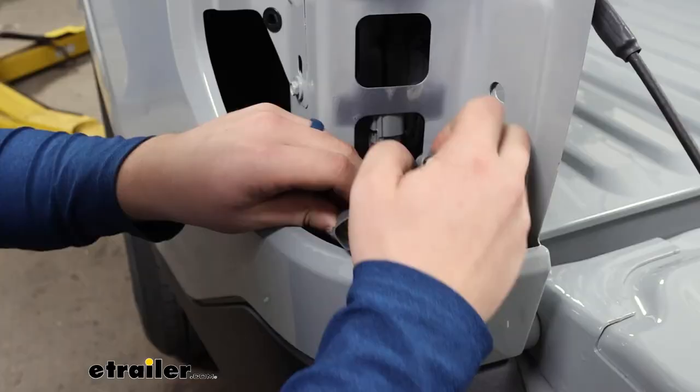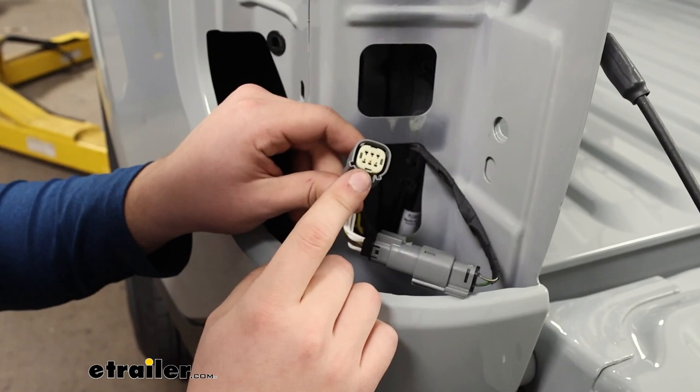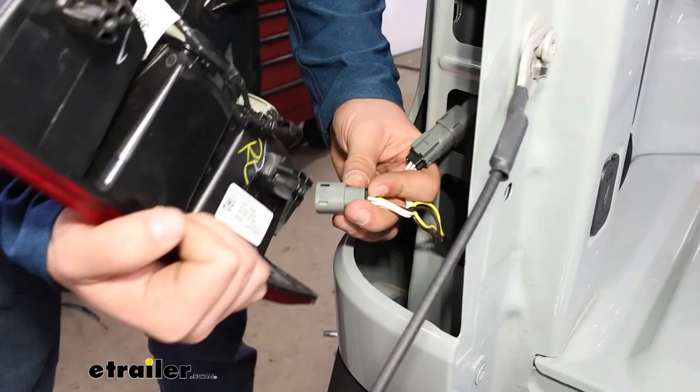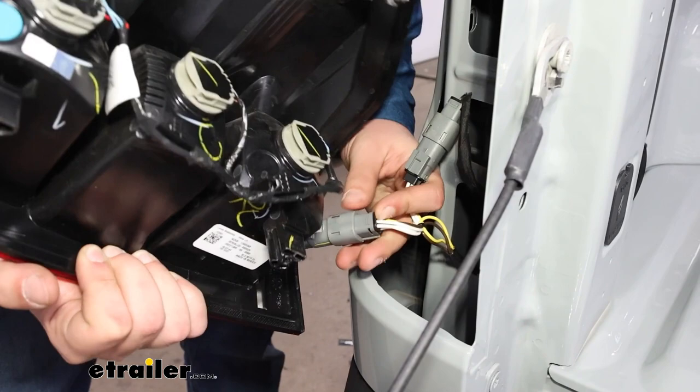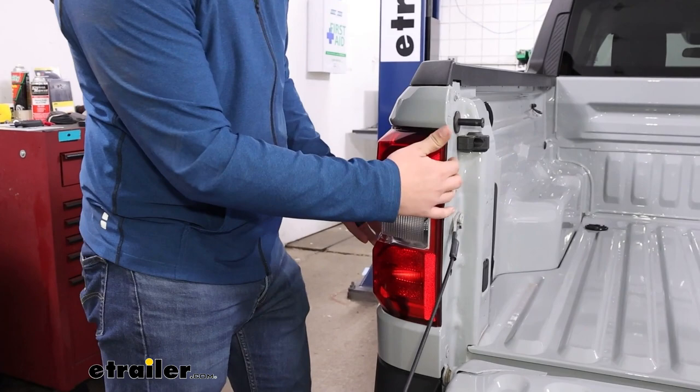Once all of these connectors are up here, you can connect this to the vehicle end, and whenever we reinstall the headlight housing, this will go to that. With these all connected, push the wires back in, reinstall the taillight housing, put our screws back in, and then route our green wire over to the passenger side.